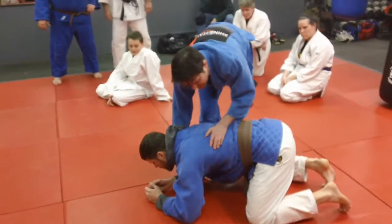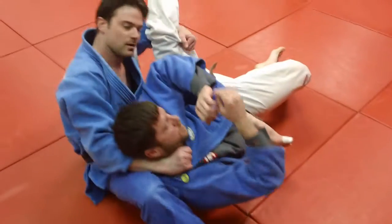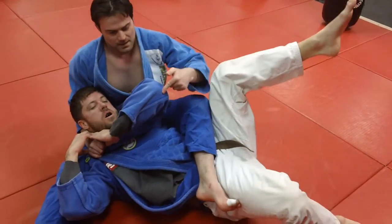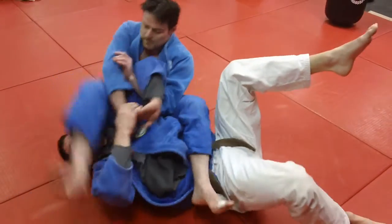By not even attacking that arm yet, step through, grab the leg, and roll him over. And when he starts trying to block the choke, his elbow pops up, so he's just giving it to you. Foot over.